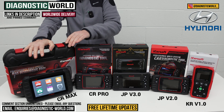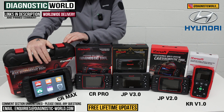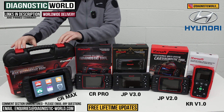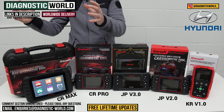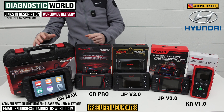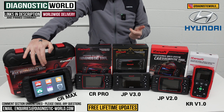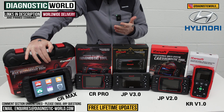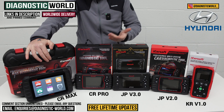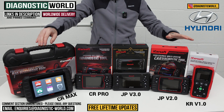Next is the iCarSoft CR Max — the best tool on the table. It's a fast, intuitive tablet-based tool, and it matches the service functionality of the JP Version 3.0. What you get is the best service functionality, the best manufacturer coverage, and the best diagnostic and system coverage across those manufacturers. It does all your calibrations and adaptations and gives you the ability to print and email reports. As a tablet you can also use it for apps, browsing, and emails — it's a truly multi-purpose package.